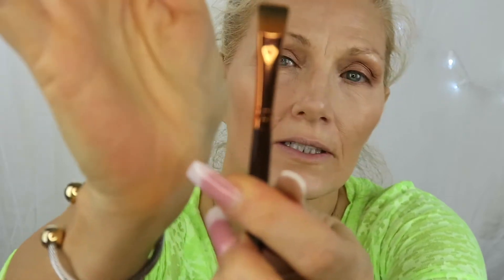You just put black shadow on it and then you go in from the top and push the black shadow down into that lash line that you just put the lacquer liner on. It just sets it in place and it gives you a little bit of a line. If you don't want to go ahead and put liner on, you can just stop with that.